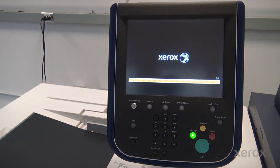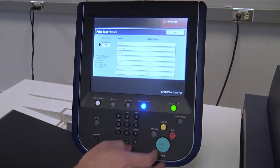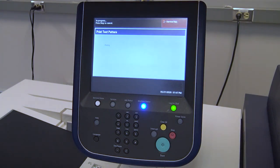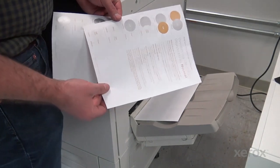Be sure to let the printer complete the reboot process before the next step. To complete the swap process, run a test print. If the test print looks good, the toner swap process is complete.